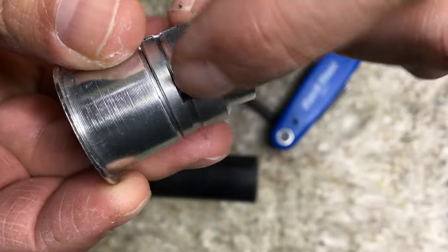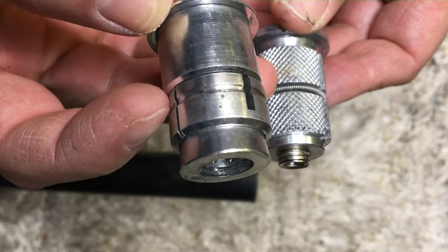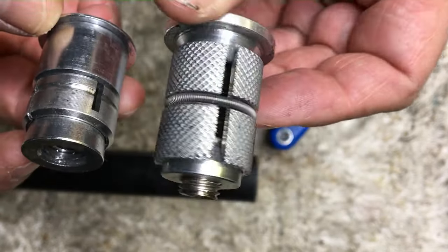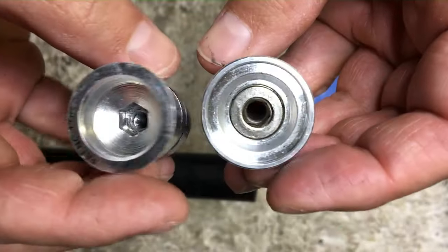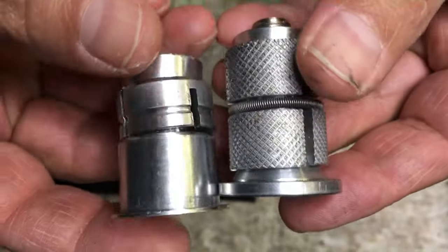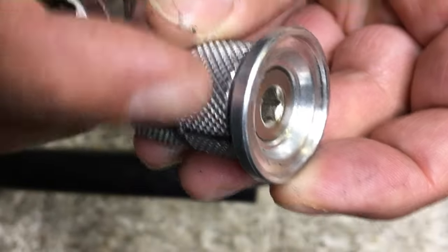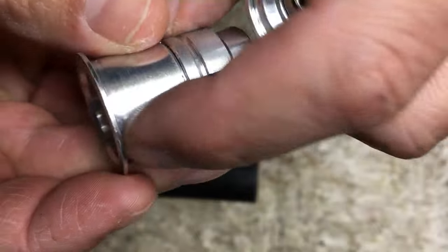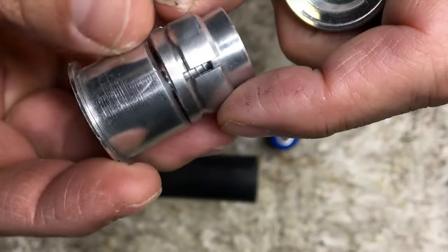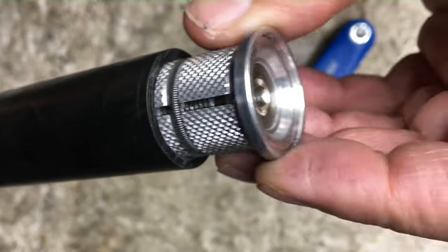This is a common issue on Scott carbon frames from that era — around 2005, 2006, maybe 2008 or so. I'm pretty sure it's a common problem with any carbon steer tube. You can see there are nice ribs on the aftermarket plug versus hardly anything to grab on that OEM plug. And as you saw, this one still came loose.